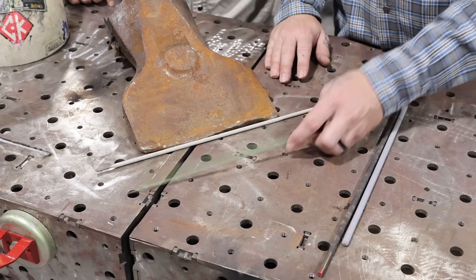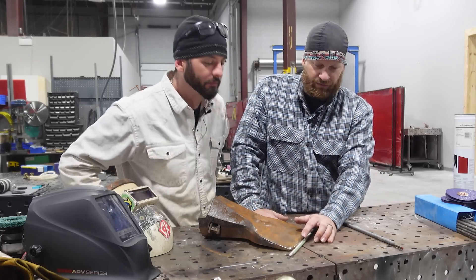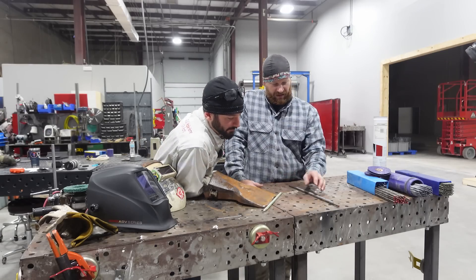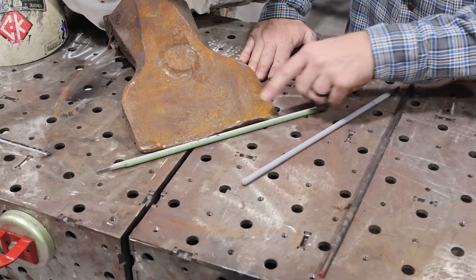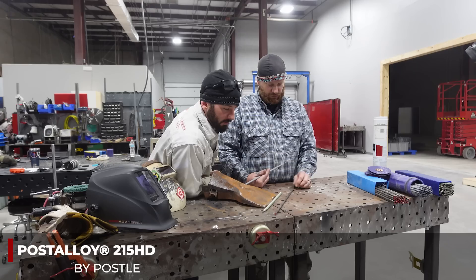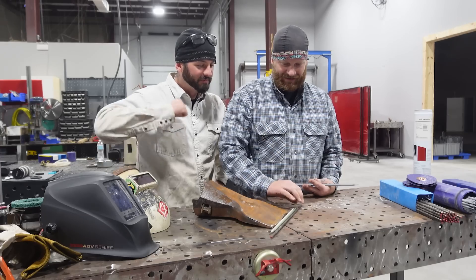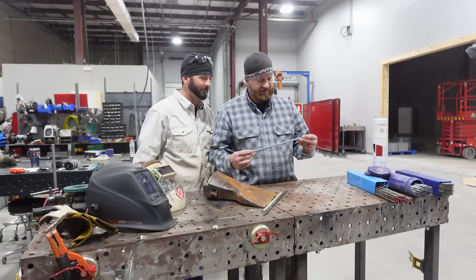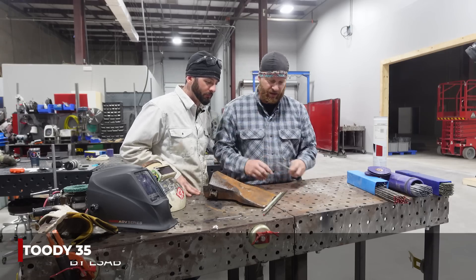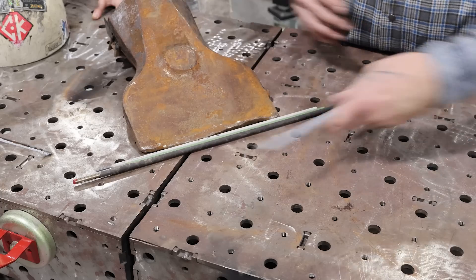So we got our 7018 built up and we're going to lay down a stainless 309 rod. Why would you want to put that on? It's going to create a hardening layer between our softer metal and prevent our hard facing rod from ripping and spalling off our base metal. This is a Post Alloy 210 tubular rod — that's going to create a nice solid hard facing top layer. And this is an ESAB Studi 35, which will do the same concept — we're going to run these on top to create a hard facing top bed for material catch and prevent wearing. Fantastic, let's dive into it.